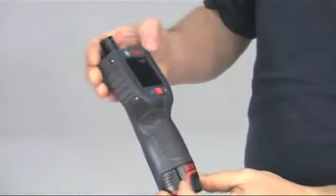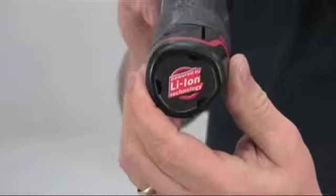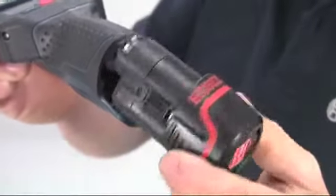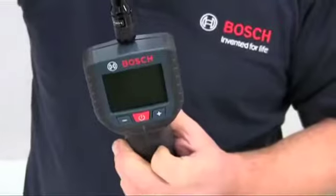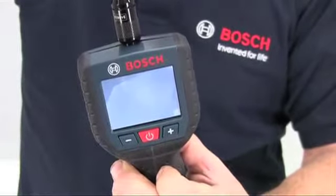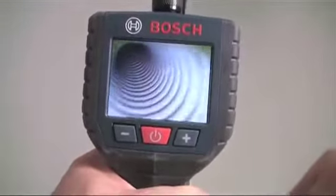The handheld unit is very light and compact, weighing just 0.68 kg. It's powered by a standard Bosch 10.8 lithium-ion battery located in the hand grip, giving up to 15 hours of run time on a single charge. The screen is 2.7 inches with a resolution of 320 by 240 pixels, so the image quality is excellent — in fact it's best in its class.